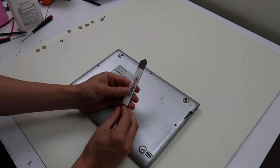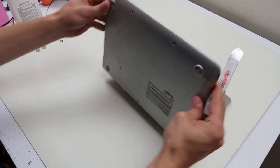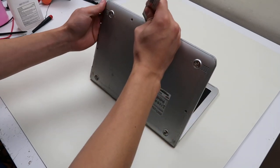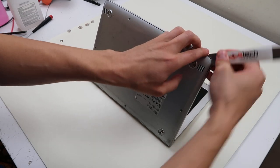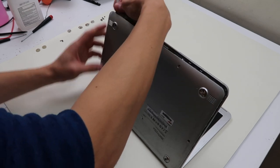I have a small flat metal pry tool here. I'm going to go around the edge and slowly pop this up. This is a small computer — you can definitely muscle this, but try not to because you'll break those plastic clips. And if you're planning on putting this back together after, you definitely don't want to break more of those than you have to.